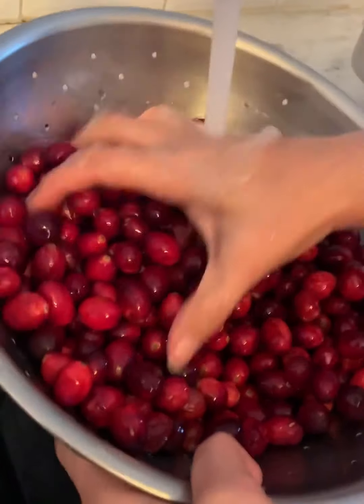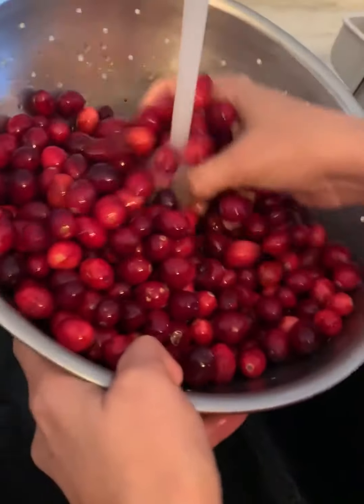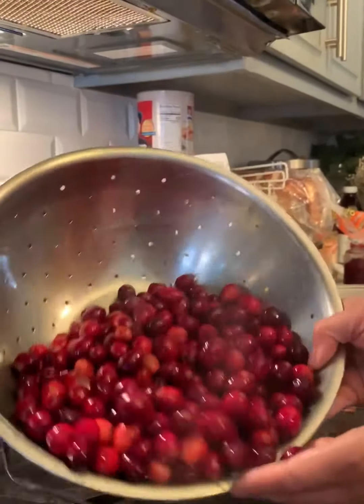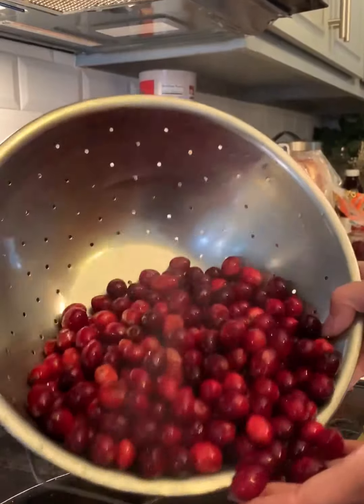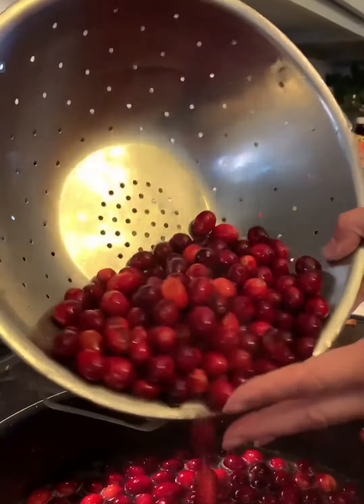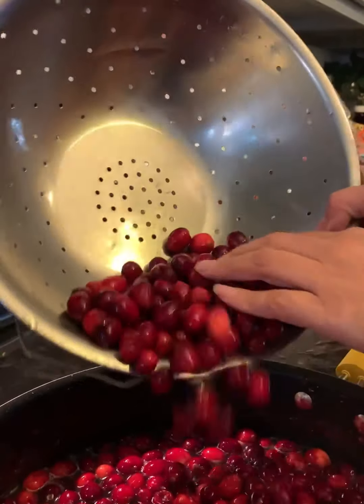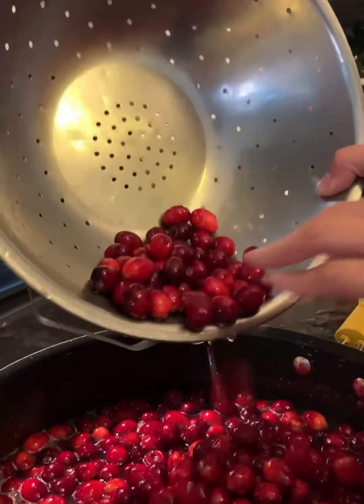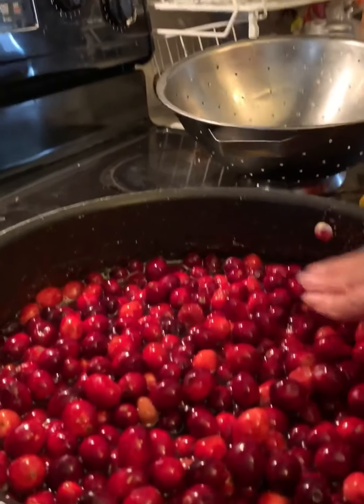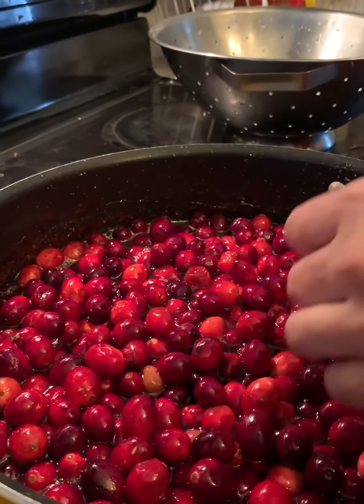Make sure you wash them really well. Add your fresh cranberries to half a cup of water, half a cup of orange juice, and some sugar, and put it on medium heat. Let it come to a boil.